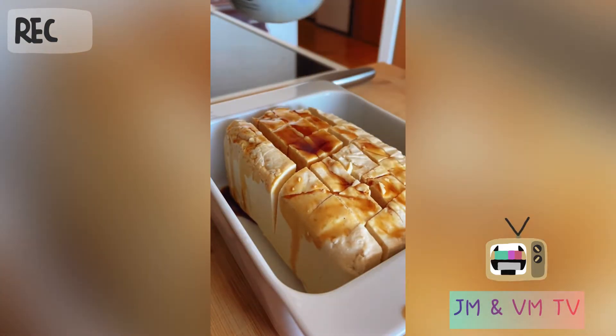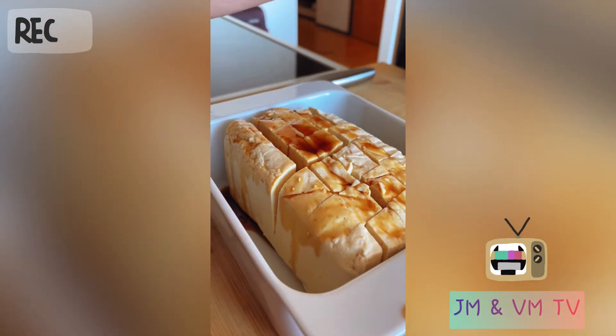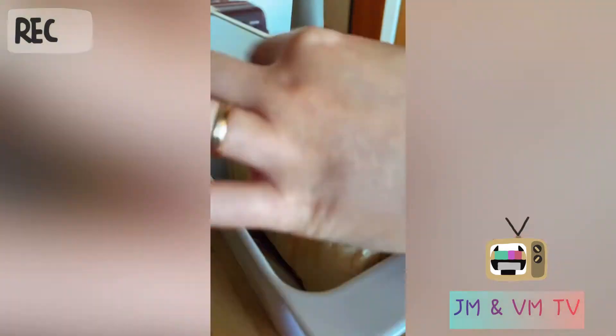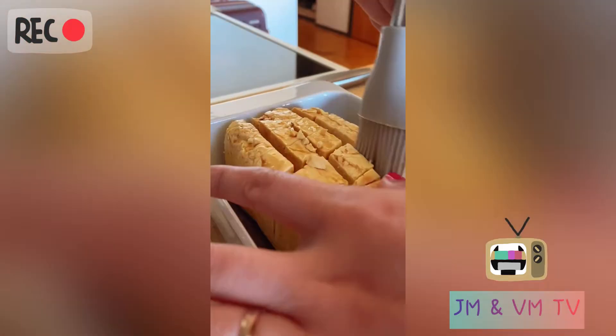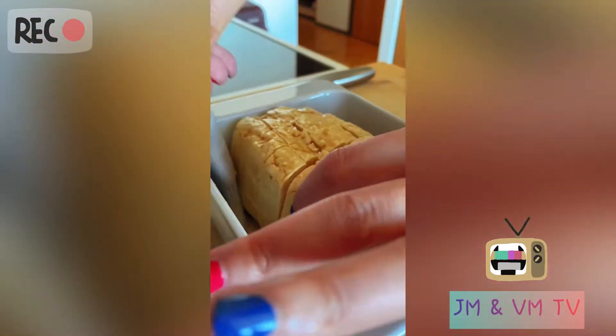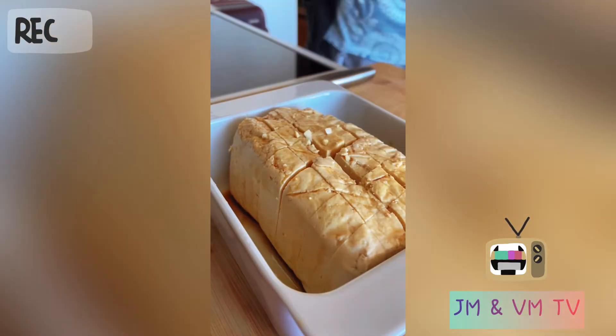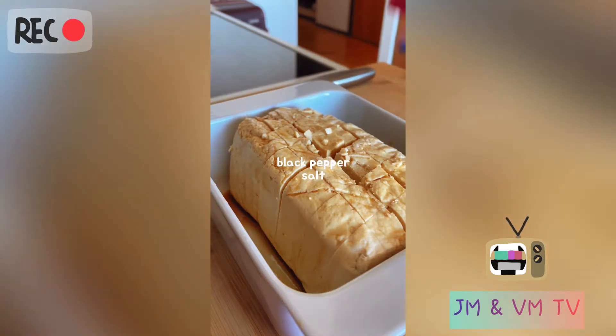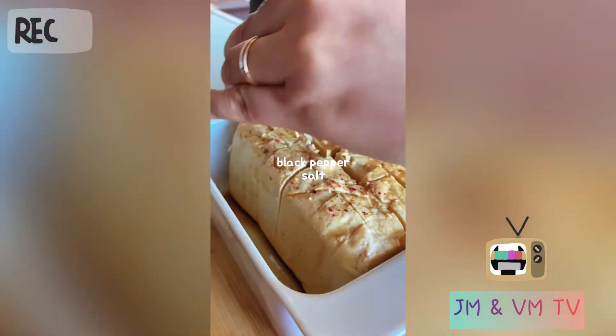I'll pour a little bit of the sauce and spread it thoroughly. I like red pepper so I'm gonna put a little bit of red pepper.